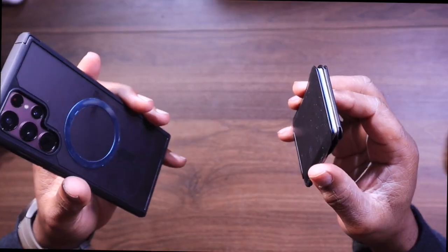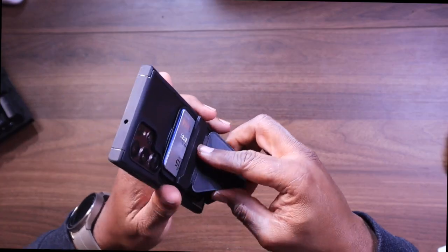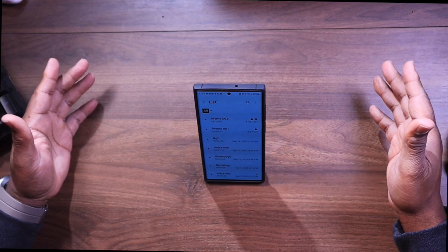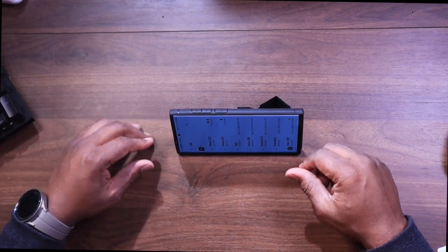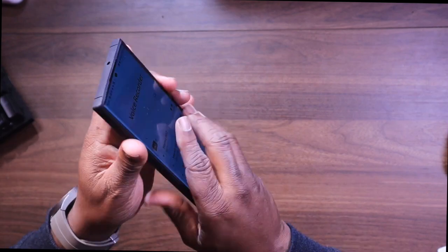The last one is the MOF magnetic wallet stand. It's unique and innovative because it transforms into a stand and a grip. Its origami-inspired design is not only eye-catching but very, very useful. For example, if you wanted to watch your phone in the vertical position or in the landscape or horizontal position for viewing videos, reading, or what have you, it's an excellent option. Not only is it a kickstand, but you can also use it as a phone grip as well, and it's fairly stable. It is not as strong as the other ones, but I don't think you're going to have any problems with it.